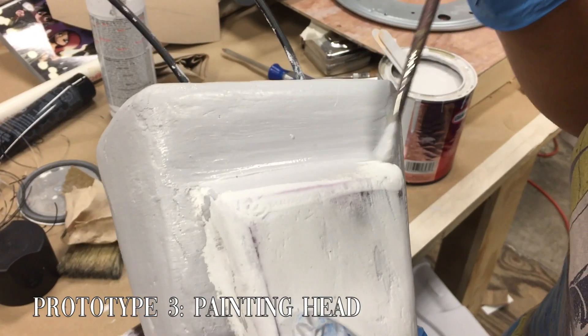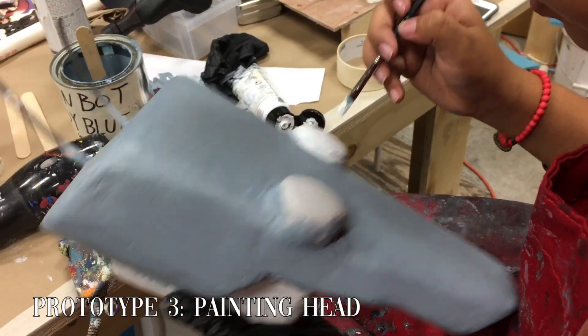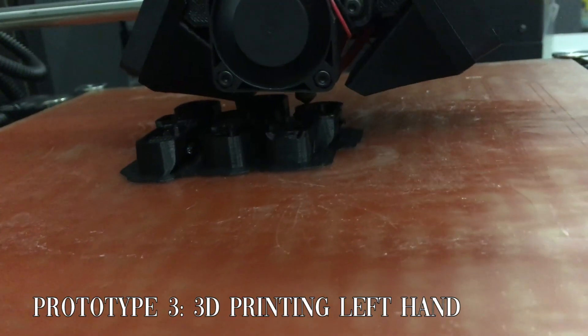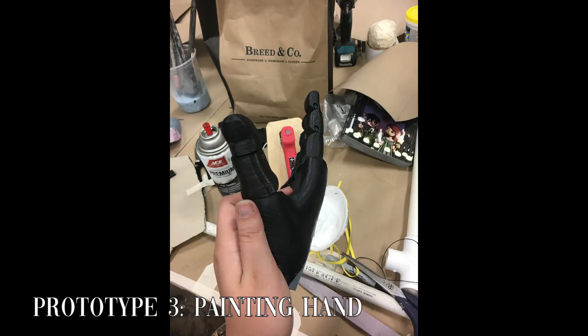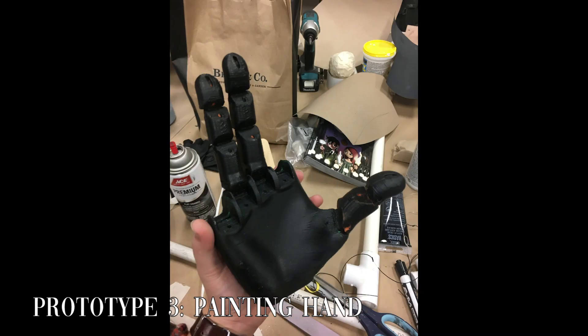Speaking of paint, we mixed up a one-of-a-kind AdminBot blue color to apply to the head and body that matched the comic almost perfectly. We needed to get another arm on our project so we printed up the left hand and fingers at a higher print quality so we wouldn't run into the same issues we did when printing the right hand.